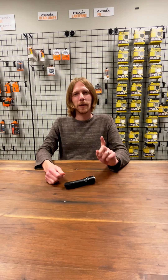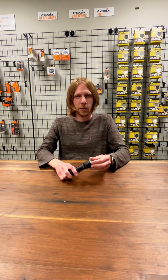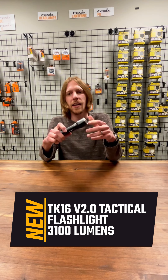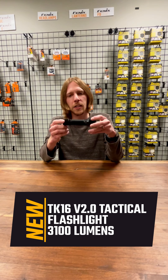Hey everybody, it's Jacob the Flashlight Man with Phoenix Store here again. I know it's been a long time, but we were really excited to show you this TK16 Version 2 flashlight. This is a new 3100-lumen output flashlight.